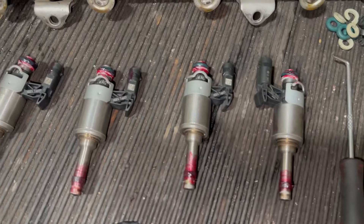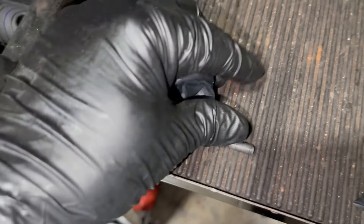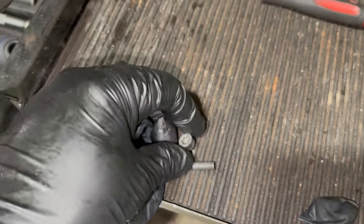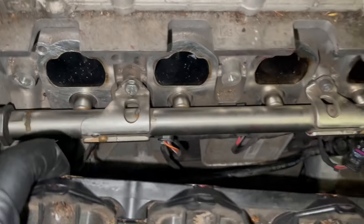I've managed to put all the seals on — I put rubber grease on all of them and you have to make sure the surface is clean. As I was putting the T30 back on, it broke, which means it had gone brittle and weak over time. So instead of that I put a 10mm screw to hold the rail in place.